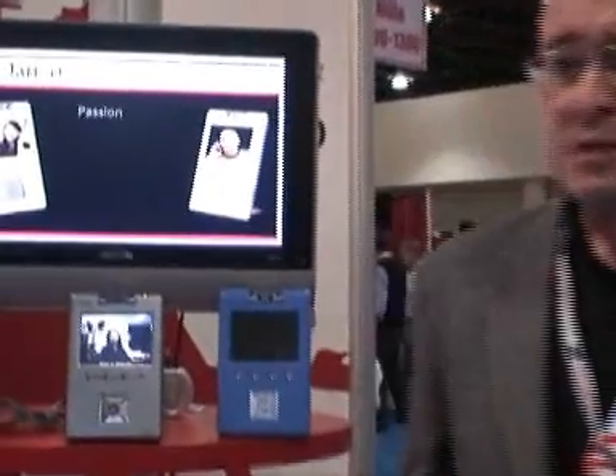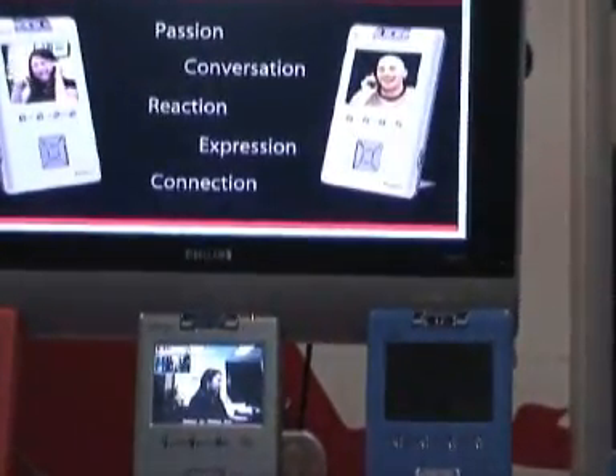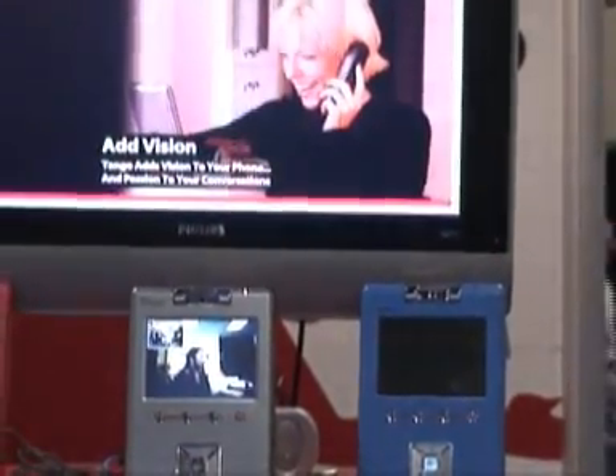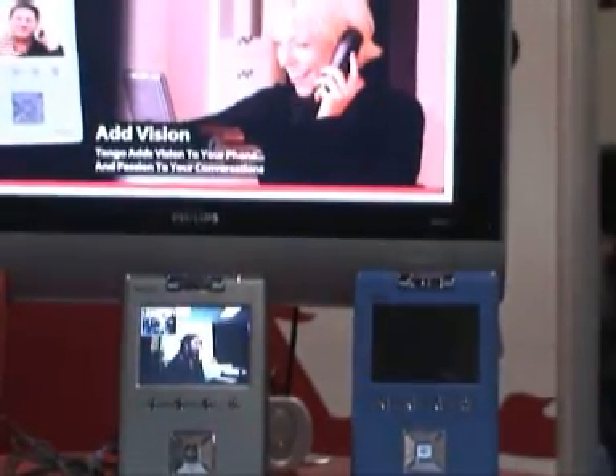And you see we get an instant-on video picture. One of the great things with this phone is it's got exceptional video quality. The video you're seeing here is at 256 kilobits a second. The frame rate is excellent — it's very smooth motion video, just like being there. It's a great way to see family and friends, or if you're doing business calls and want to see who you're talking with to help make that sale.